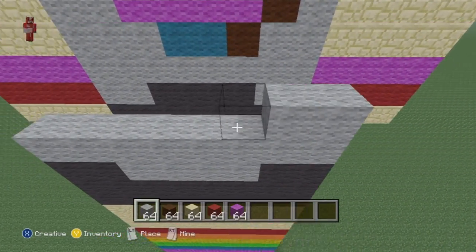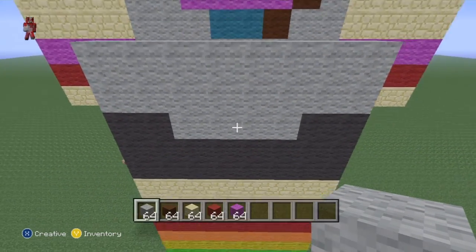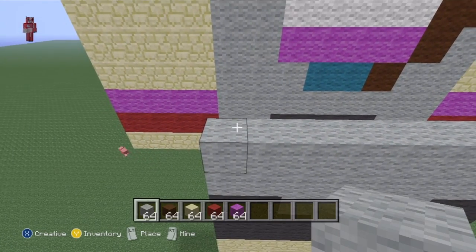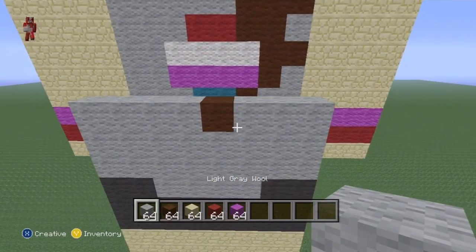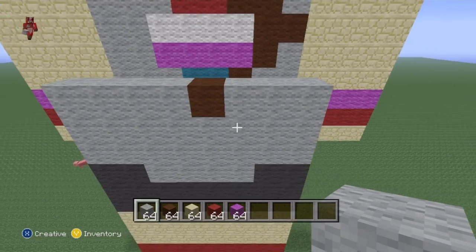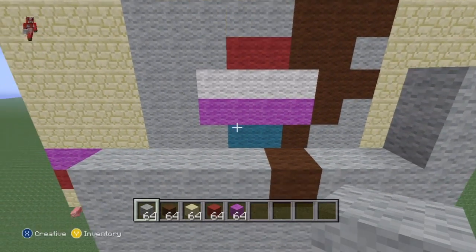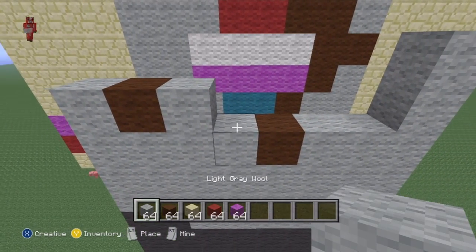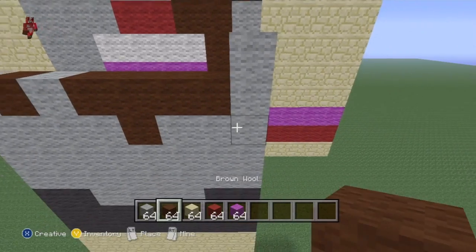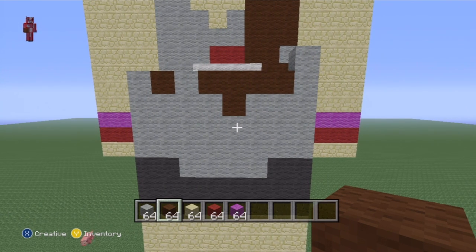From left to right, do four light grey, then one brown, then fill the rest of the row with grey. On the right side, go up two with light grey, then from the left do one light grey, one brown, one light grey, and fill the rest of the row in with brown. Get all the grey in first and then it should be easy. Pause where you need to.